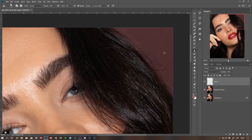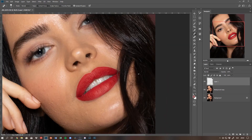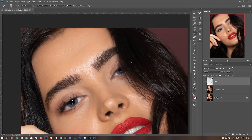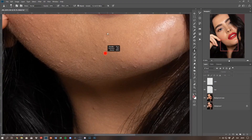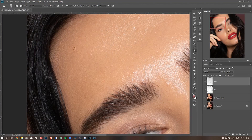But I found that for cleaning stray hairs within the hair itself, the spot healing brush does a pretty good job if you're using a small brush and small strokes.